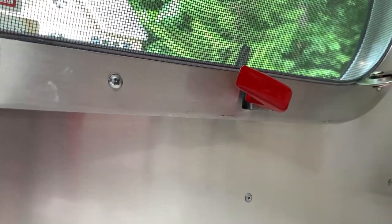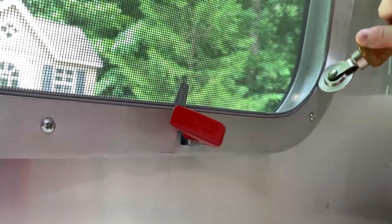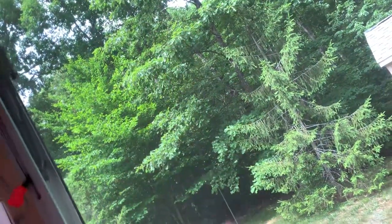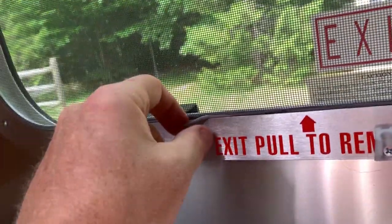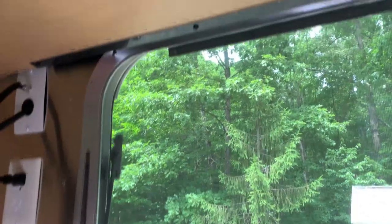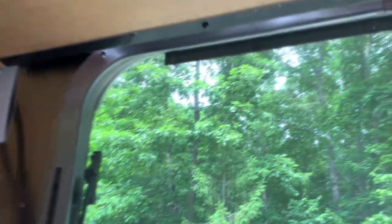Do the corners. Make sure you're pushing down and get the spline all the way deep in the crevice. When you're all done, I'm not super concerned about this being a nice taut screen like the rest of them, because this is an emergency screen. If something happens and we're back here, yank this out, push the window open, and crawl out. Go ahead and put the blinds back in with the two screws and the little plastic screw covers and we're gonna wrap this up.